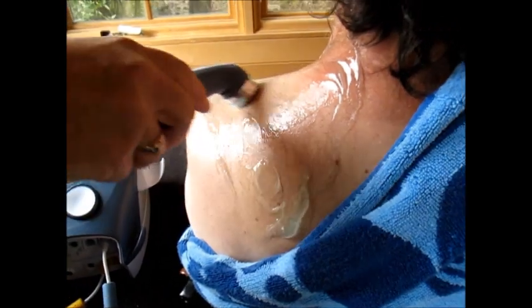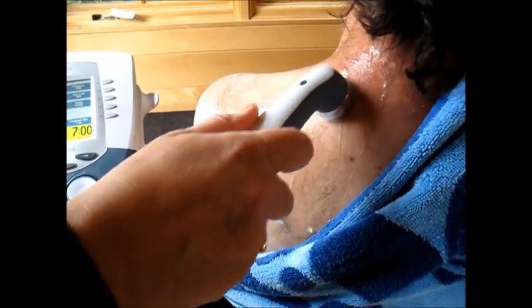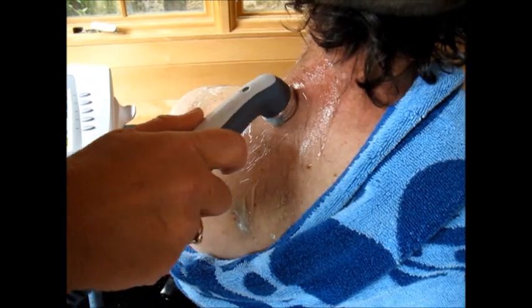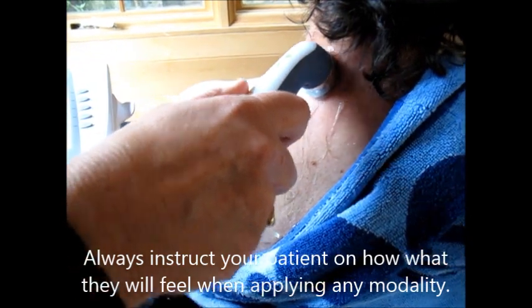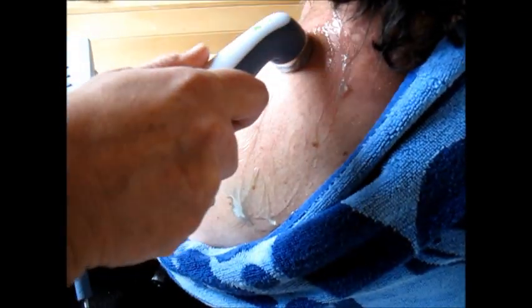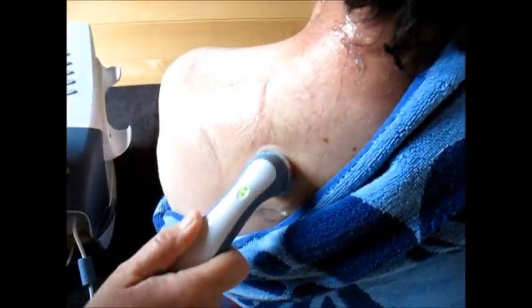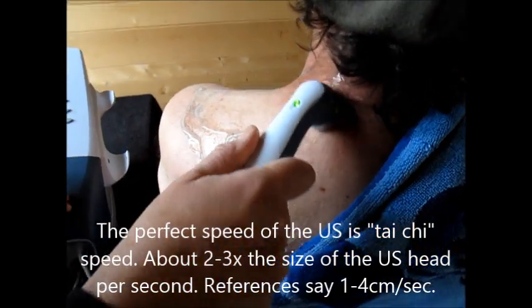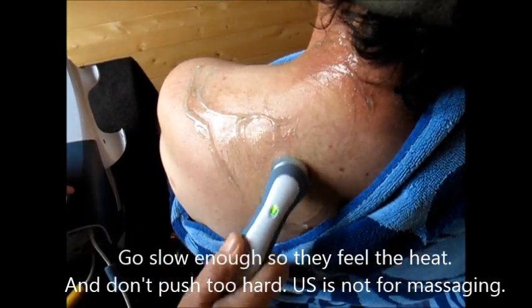Now I'm going to turn this on so you can see me working with the patient. I've spread the ultrasound gel and I'm starting the ultrasound now. You'll be feeling a warmth — raise your hand if it gets too hot. Once the light is on, you need to start moving the head. Some older machines don't have an indicator light, so you have to watch the dial to see if the intensity is going up. It's about 1 watt per centimeter squared. If you go too quickly, the patient won't feel the heat and you'll have wasted everybody's time.